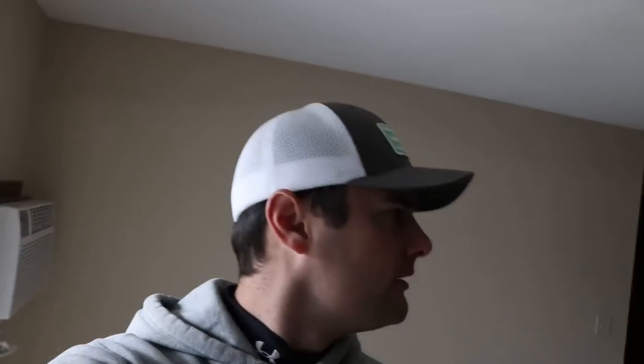Good morning ladies and gentlemen — actually it's almost noon. Welcome back to the Floppy Crappie channel. I'm Davis. Today, something I haven't done in a while. I actually missed the step from my casting deck to my regular deck and kind of jammed my hip or something.